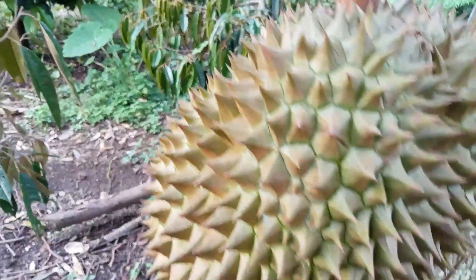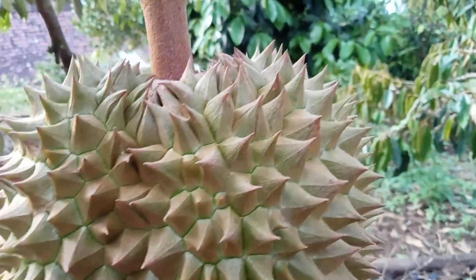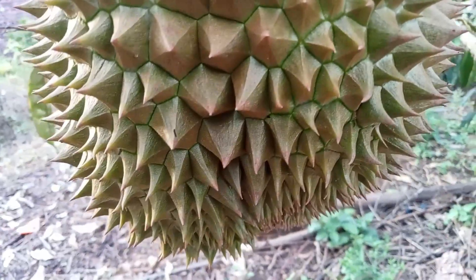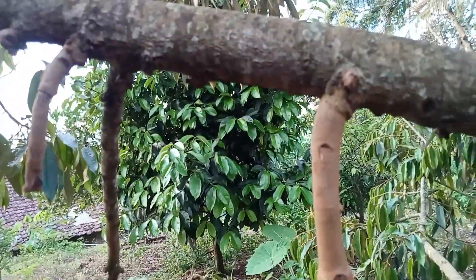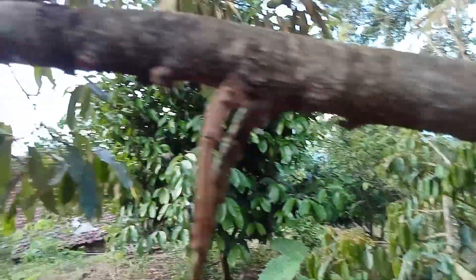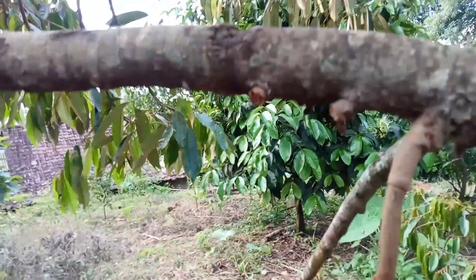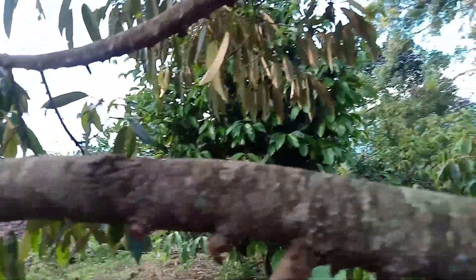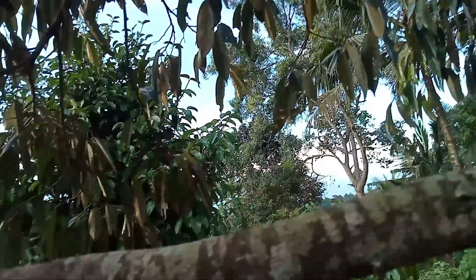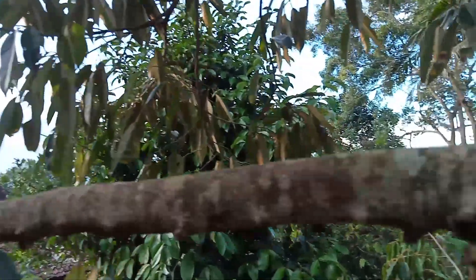Buahnya sehat seperti ini, terhindar dari hama. Sekelilingnya juga tampak tidak ada hama dan bagus. Selain itu, dari beliau ini juga kelihatannya rajin melakukan pruning atau pengurangan ranting-ranting dahan yang kurang produktif. Masih ada kelihatan bekas-bekas pengurangan dari ranting-ranting yang kurang produktif seperti ini.